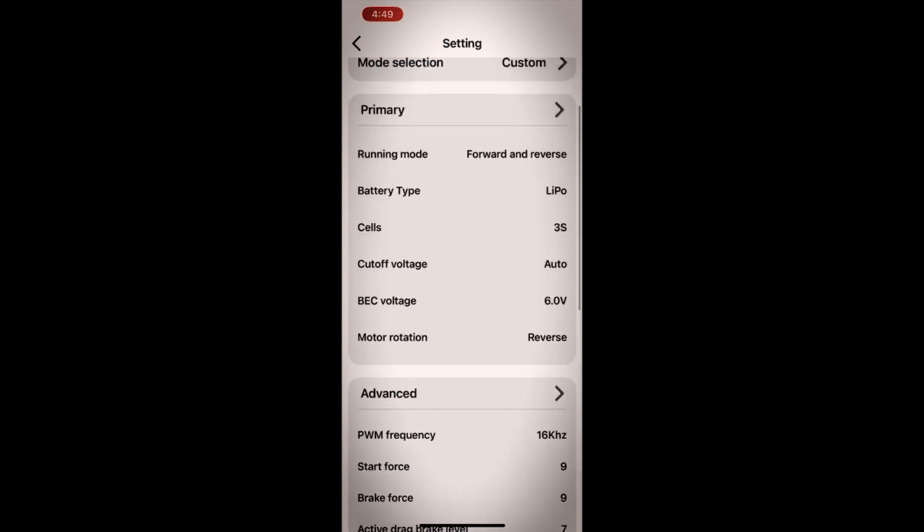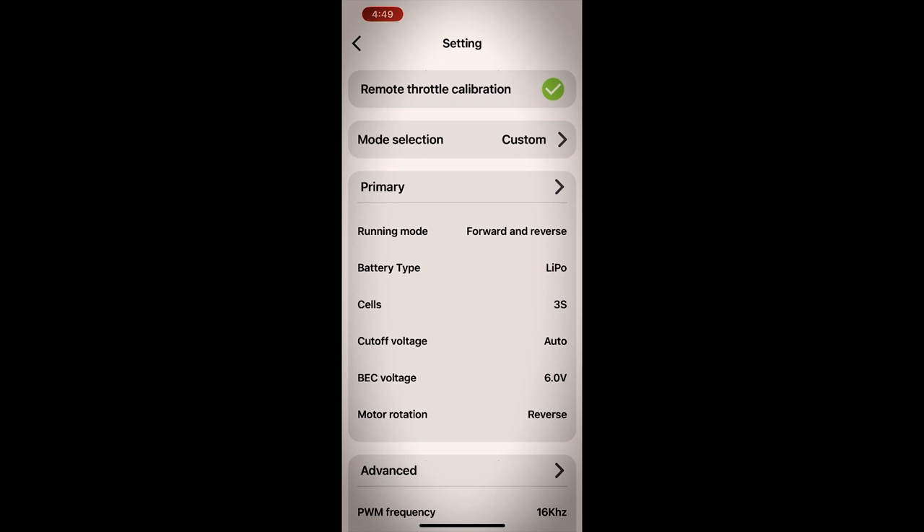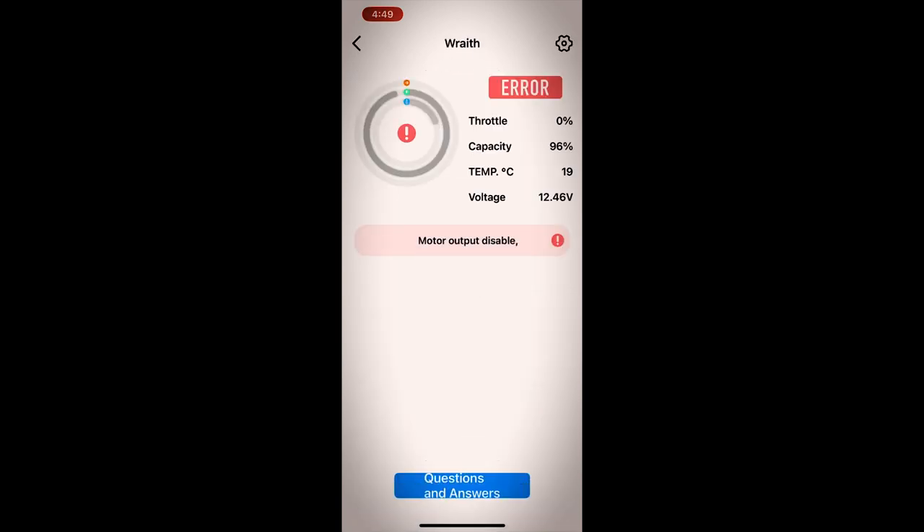I don't have any issues with it so I don't see what else I can go through there. That's the setup and everything works just fine. You will have your motor output disable error for a second until everything reconnects and resets in the ESC — then bam, back to good, exit out, ready to boogie.